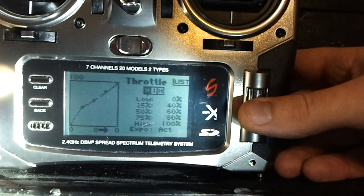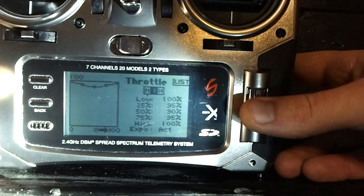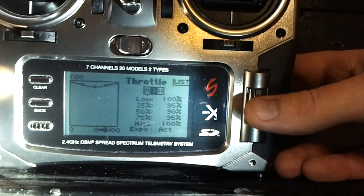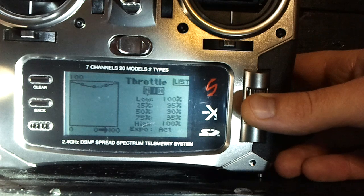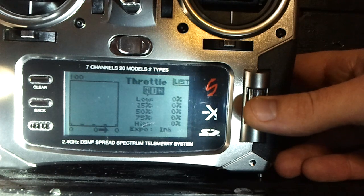For normal mode throttle curve: low position is 0, 25% stick is 40%, 50% is 60%, 75% is 80%, and 100% is 100%. That works pretty well for normal mode. For idle up 1, what I liked on this heli was: 1, 95, 90, 95, 100. You can do a straight 100 across the board, straight 95, or straight 90 — with this heli you can still do 3D because it has so much power. If you're a little newer, go with 90 across the board or that setup. For hold, of course, you want zero all the way down.